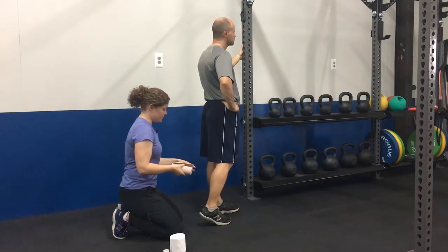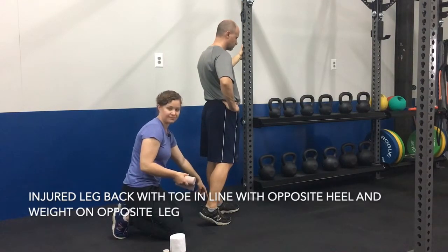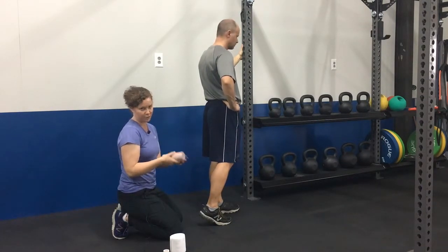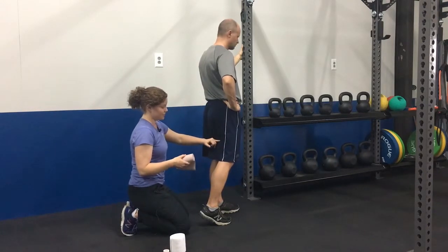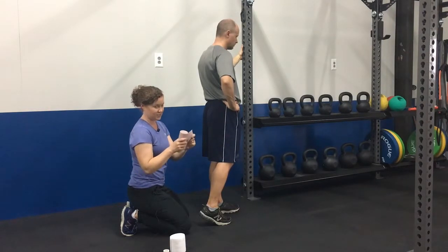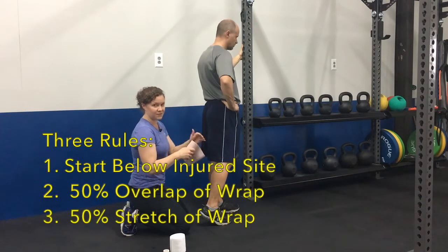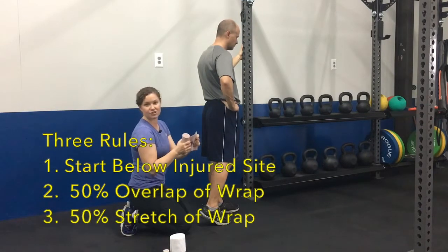To get in the right position, the injured leg is going to be toe in line with the opposite heel, and you're going to put your weight on the opposite leg. This is a lot easier if you have a partner to help you with these techniques. The three rules to remember when wrapping an injury with an elastic bandage are: start below the injured site, overlap the fabric 50 percent, and use 50 percent stretch on the fabric.